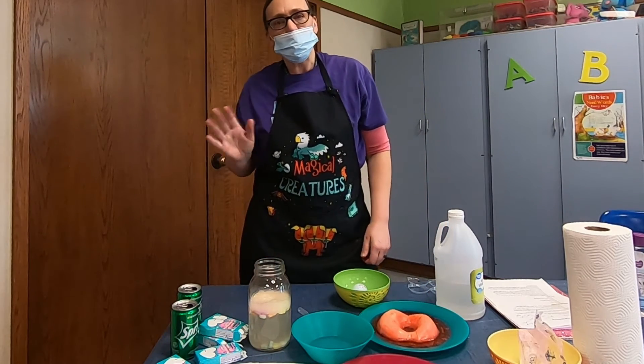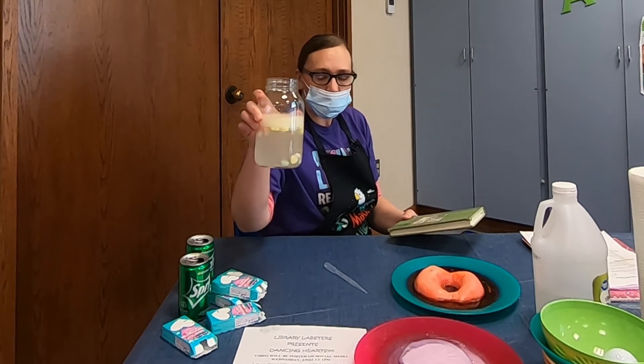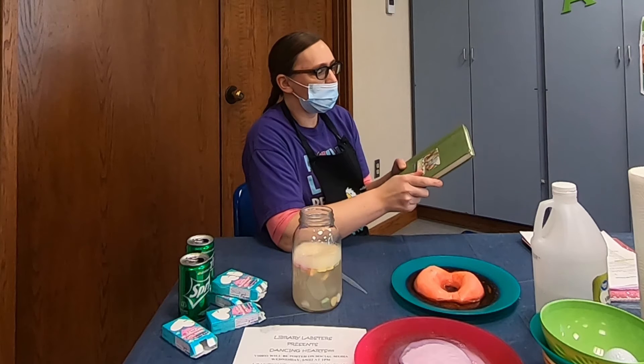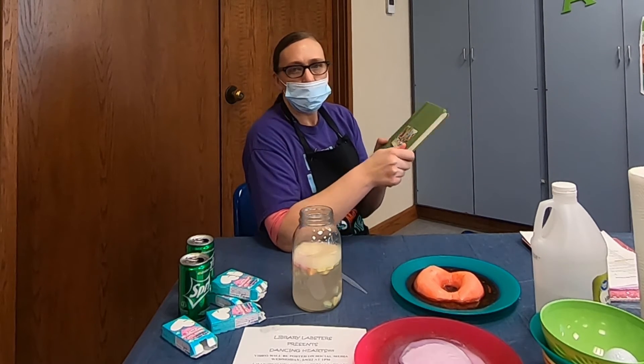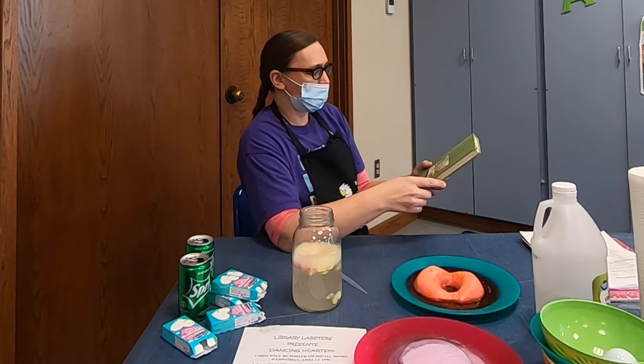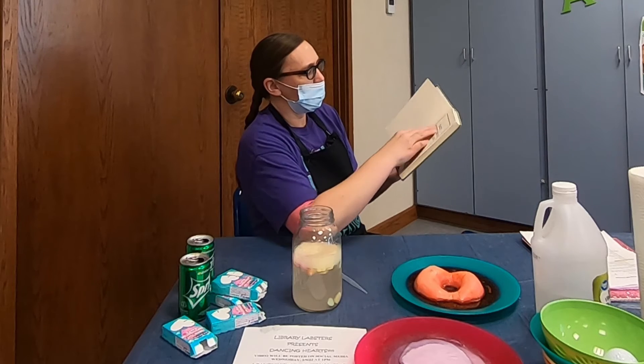That was pretty much it. We're going to read a little bit of a book now. Since we were doing the experiment with dancing hearts, I thought I'd read a little bit of Alice's Adventures in Wonderland, because the Queen of Hearts is in there. This is Lewis Carroll — this looks like it's a fairly old book, and sometimes those are really neat to go back and read.